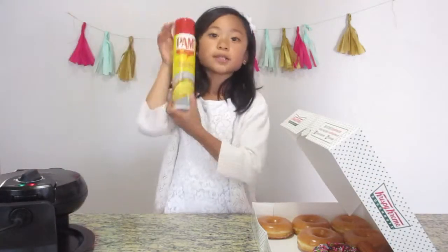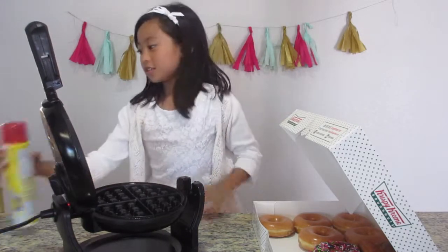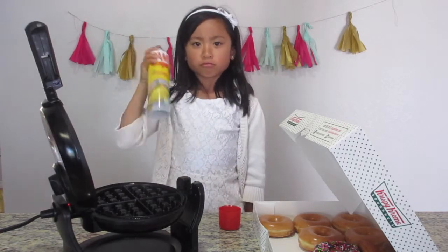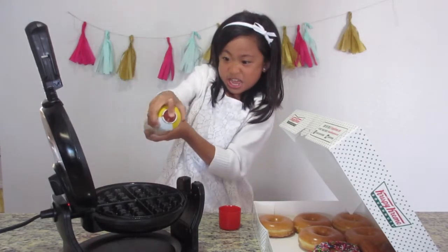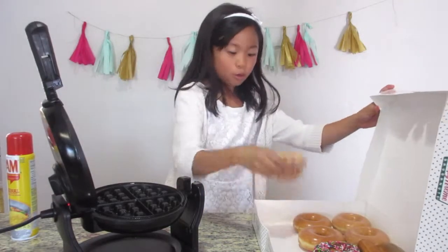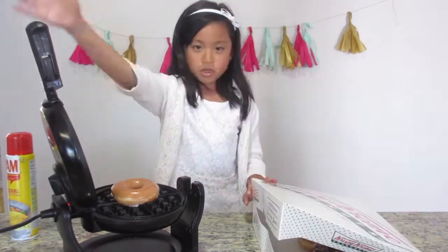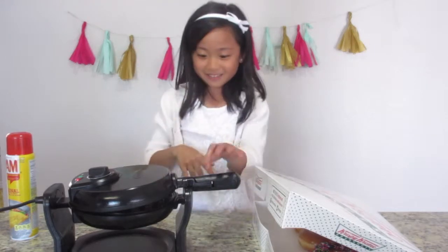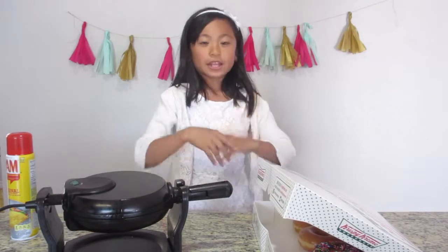And you're also going to need some spray. So you're going to open this — be careful, this is hot. Take the spray, shake it, spray it. Then I'm going to take a donut — hello little fella — put it on the waffle iron. Then take the iron and squish it. And then flip it over. And now we wait.